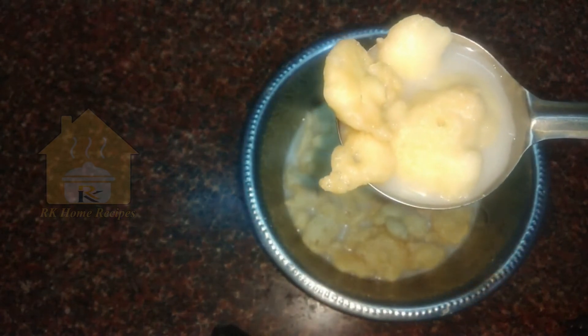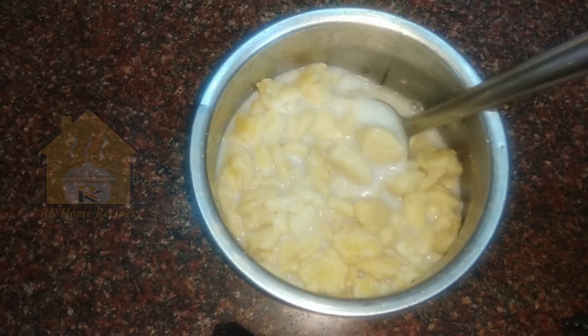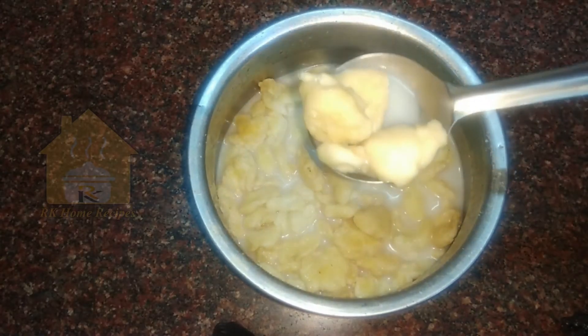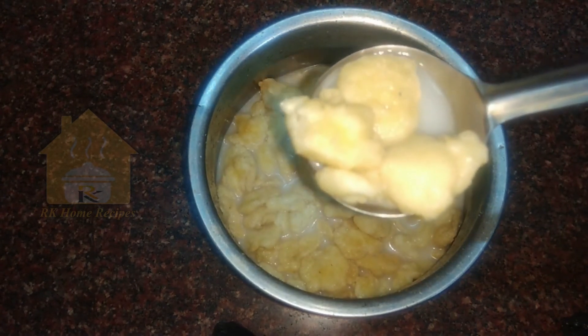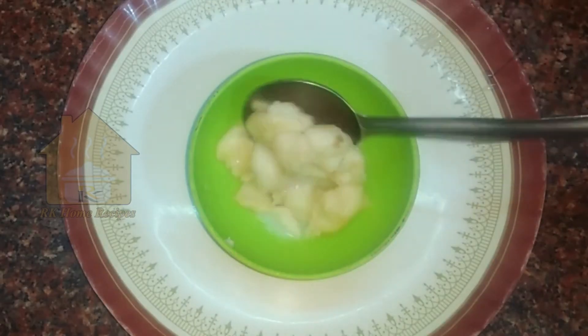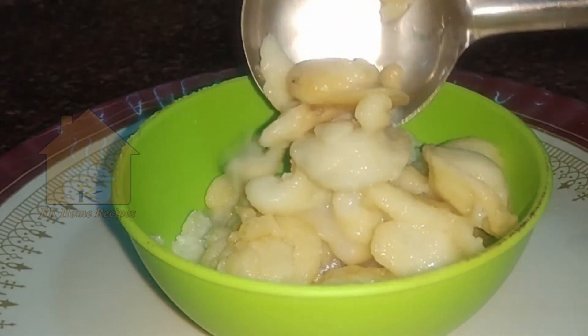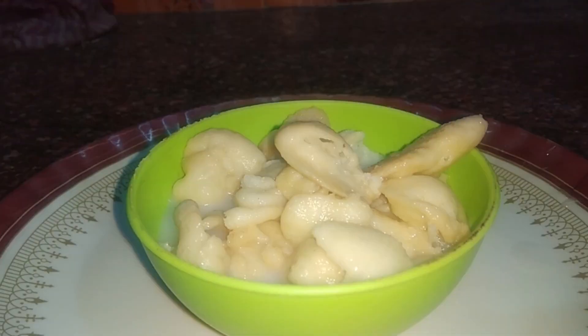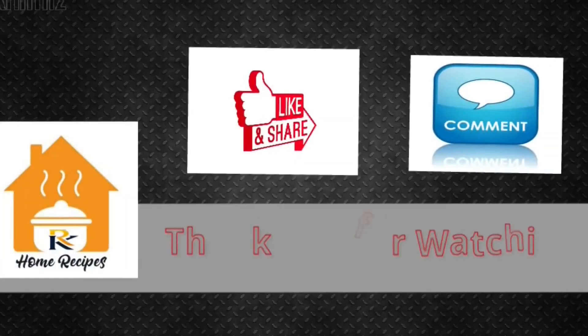Look friends, this is a soup parana Chettinaddu style. If you have a taste of this, you can try to dry it in the middle of the week. If you like this video, please like and share with your friends. Subscribe to RK Home Recipes and click the notification button. Until then, bye friends, Kavita Rajkumar. Thank you for watching.